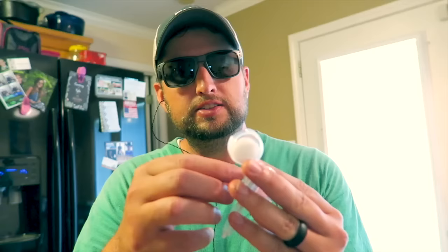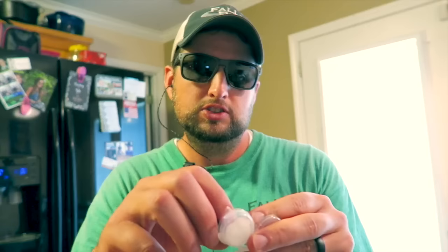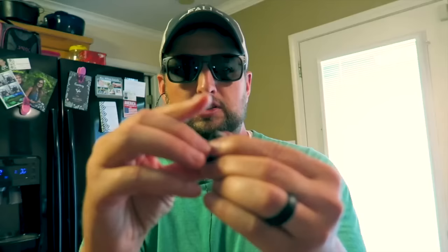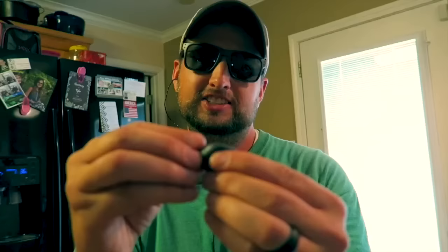Now I'm taking the two parts and mixing them together. It says to keep mixing until they are just one color — it'll probably end up more of a gray color instead of black, but it may go black. Once you get it all mixed together, it says to start pressing it into the ear canal.